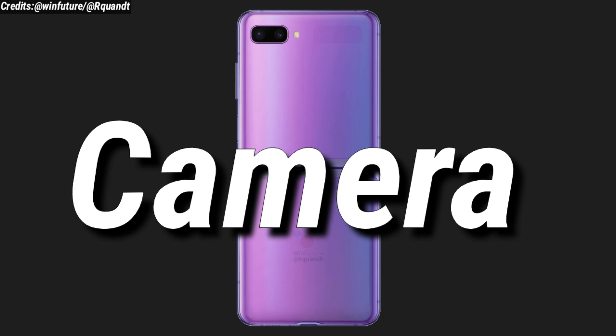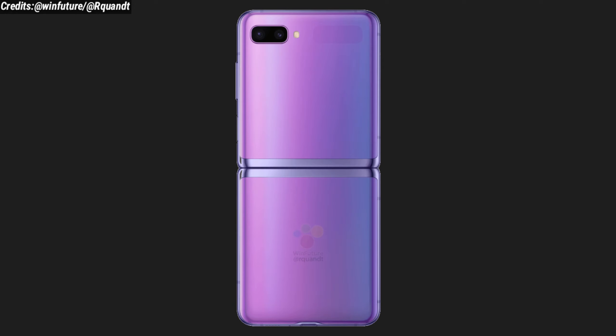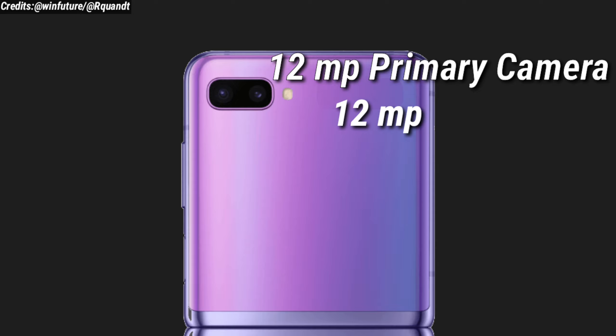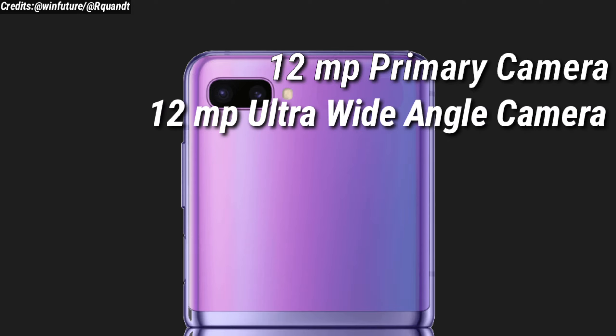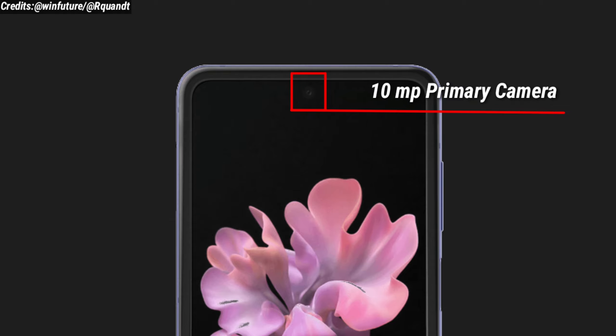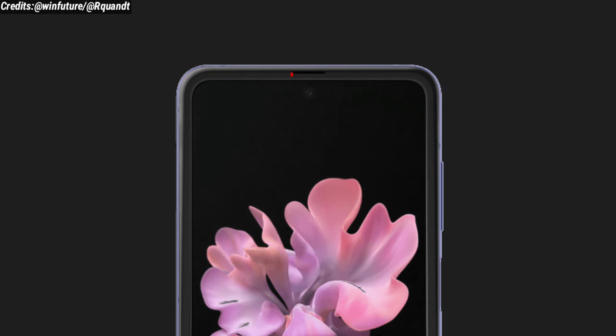Now let's talk about the camera. The Samsung Galaxy Z Flip is expected to have a dual camera setup consisting of a 12 megapixel primary camera and a 12 megapixel ultra wide-angle camera. We can also expect a 10 megapixel front-facing camera.